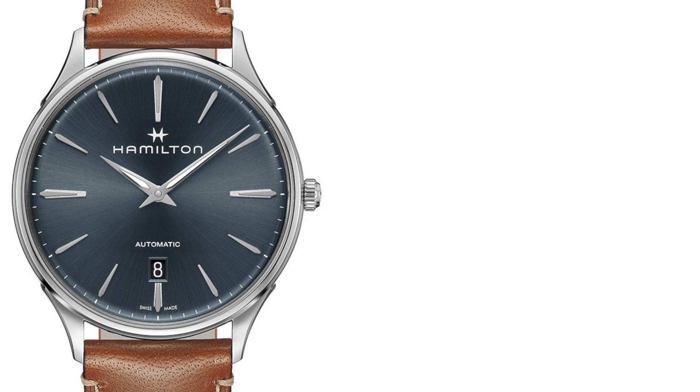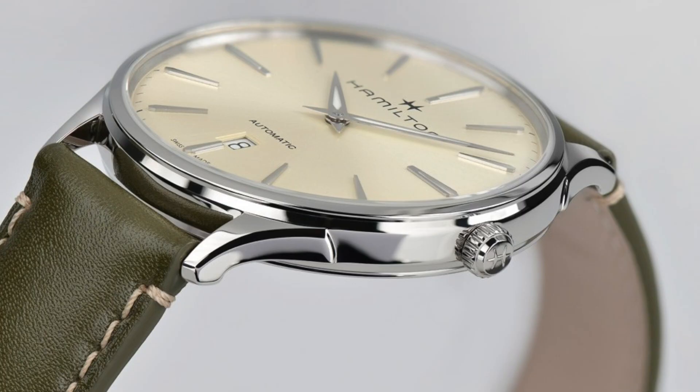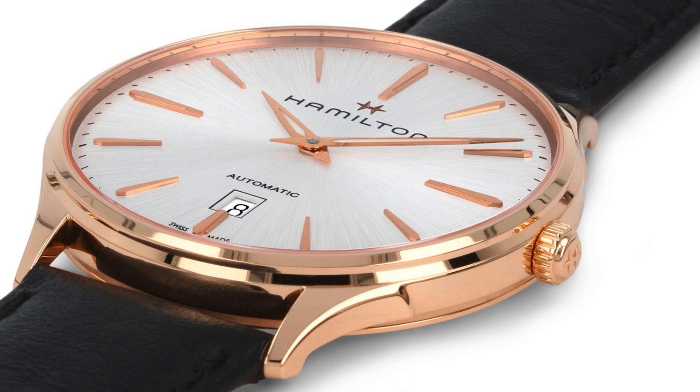As promised, we're going to be looking at Hamilton again — the Hamilton Jazzmaster Thinline Automatic. These watches come in with a price point of $500 to $1,000, case size of 40 millimeters, powered by an automatic ETA caliber 2892A2, and are water-resistant up to 50 meters. The Jazzmaster line is another line from Hamilton that you can get lost in; however, this is my favorite. Clean design, multiple dial color variations, and good value for money.